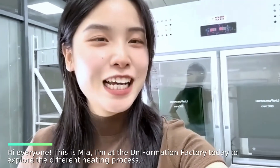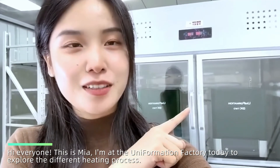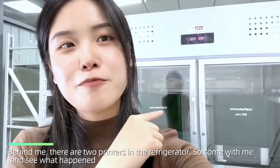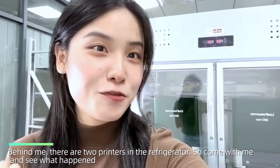Hi everyone, this is Mia. I am at the Uniformation Factory today to explore the different heating processes. Behind me, there are 2 printers in the refrigerator. So come with me and see what happened.